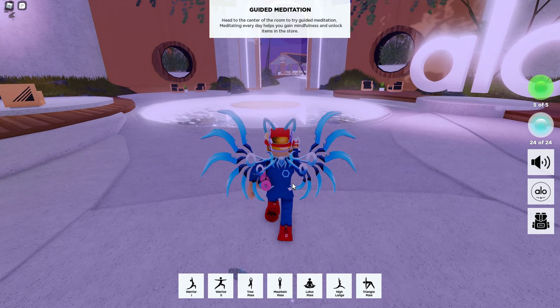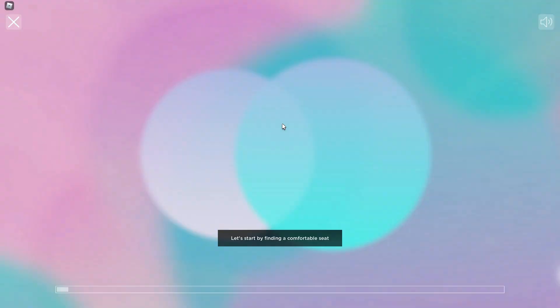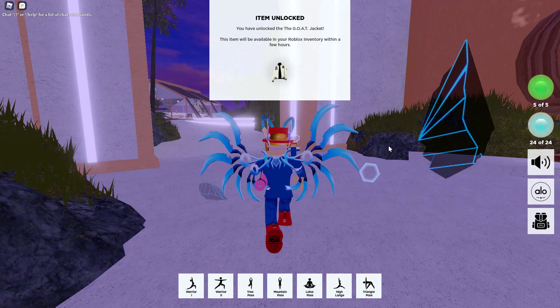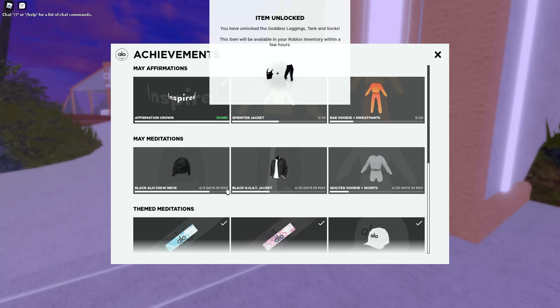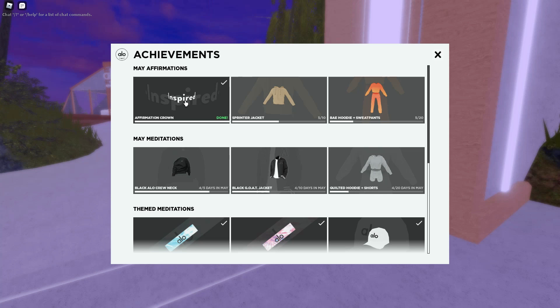You also have to come here every day and do one of the meditations. For the guided meditation you just go in, pick the meditation — pretty simple. It takes about 15 or 20 seconds before it starts, but once the meditation has started you can see on the upper left hand corner there's a little X — you can click that and it will finish the meditation and it will still count as your meditation for the day. On the right side you can see the different rewards available. Most of these we already got, but today is May 4th — May the 4th be with you if you're Star Wars fans — and I need one more day to get the black Alo crew neck.